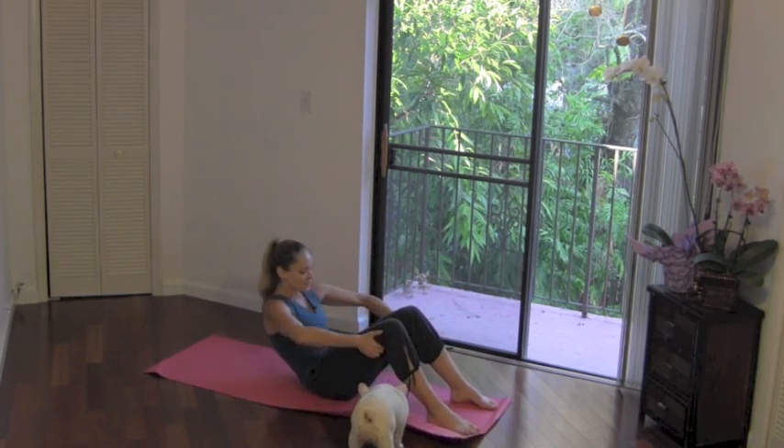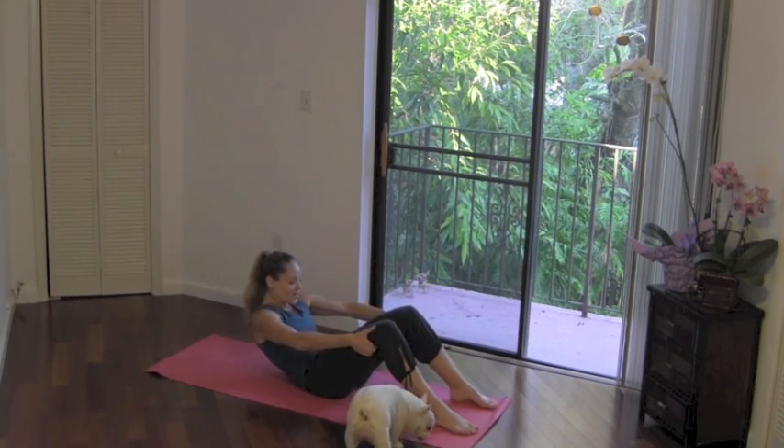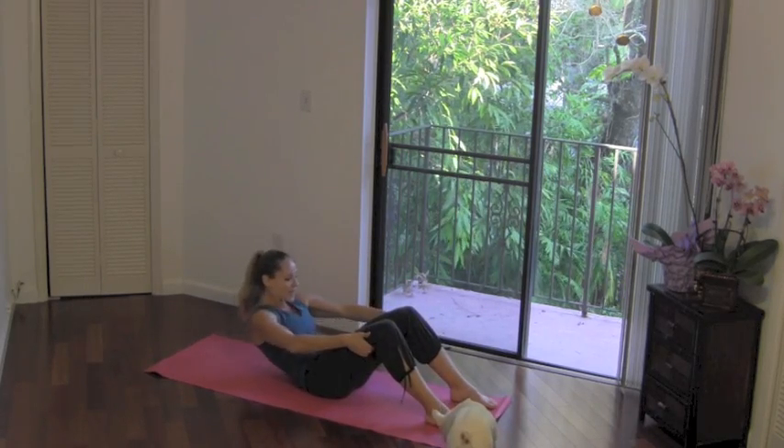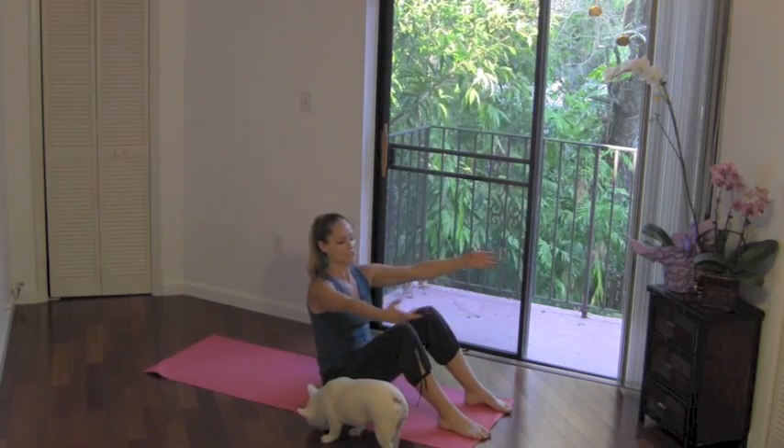Inhale, exhale, scooping everything in nice and tight. One more and down. Now come back up. I'm going to start to use the arms. I still want you to round, but you're going to give me a little twist.